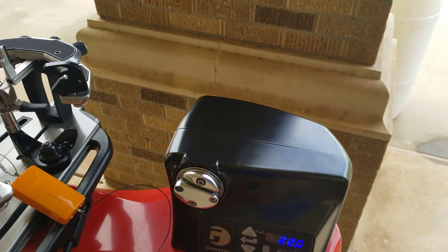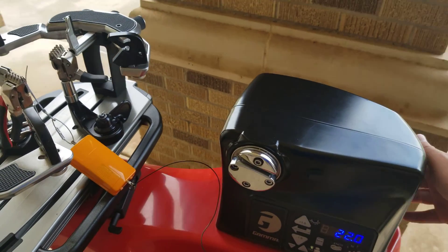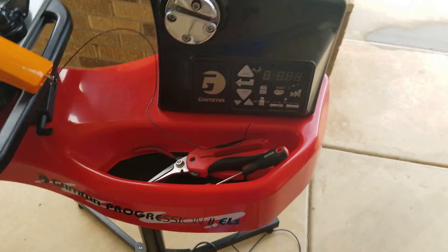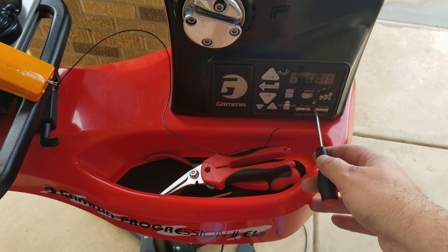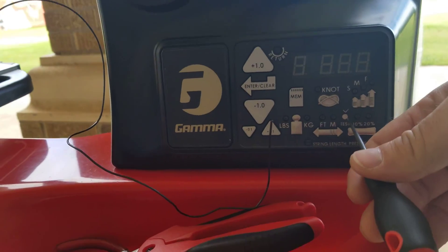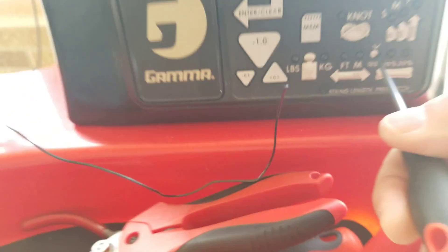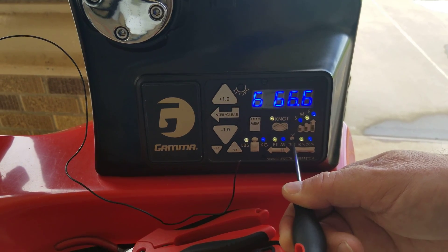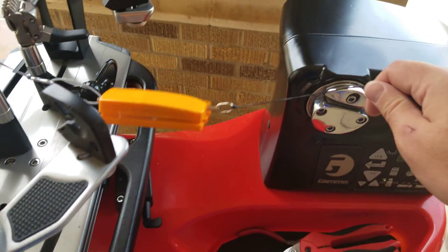Alright, today we're gonna try to calibrate the Progression. I don't think it really needs it, but we're gonna do it anyway. First thing I do is turn it off. Then you push the test button, which is right here, and you hold that down. Then you turn it on and hold that down — it's going to count down all the way down to 22, then it'll skip 22.